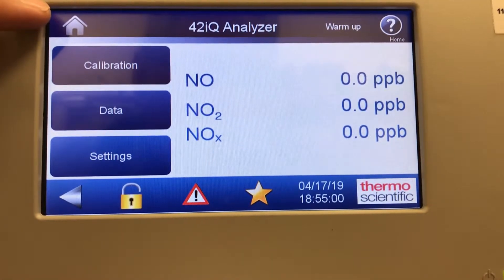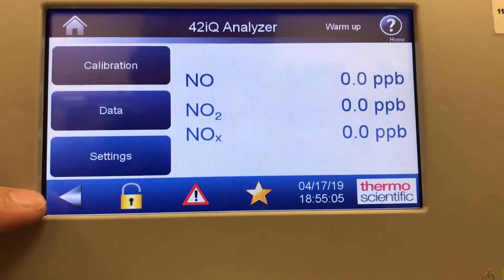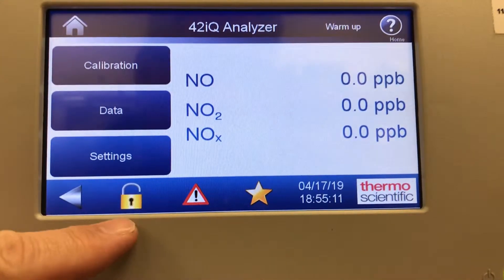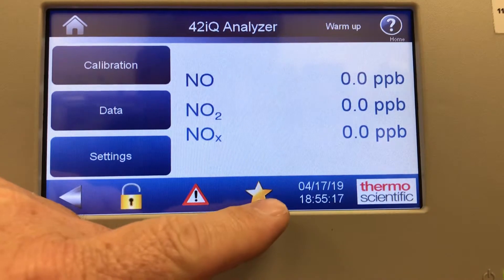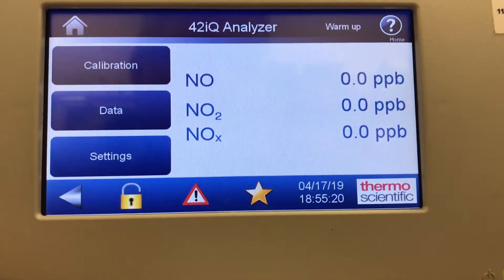There's a back arrow as well. As you get into these screens you can go back to the previous screen. There's a password lock if you want to lock out the functions, an alarms menu, a favorites menu, and the date and time as well.